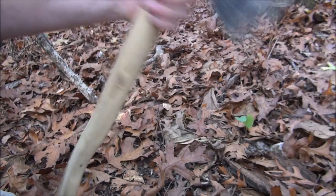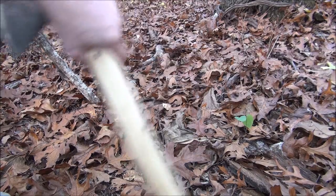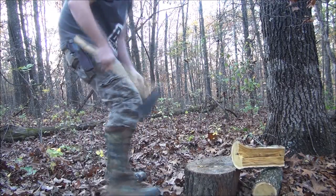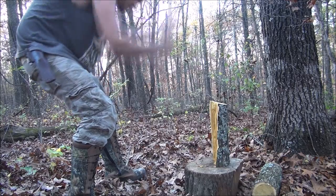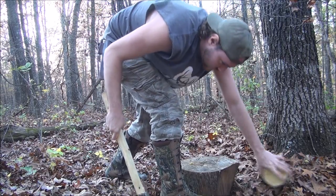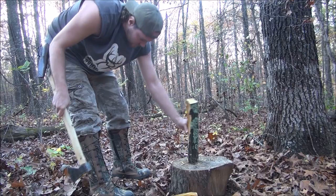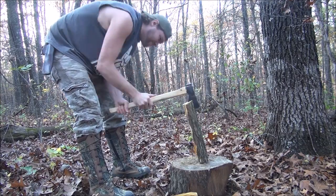Let's test this thing out and see how good it will split wood. It hit the handle a couple of times and it's still doing good.